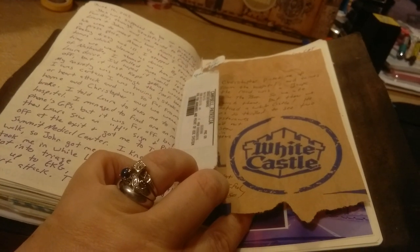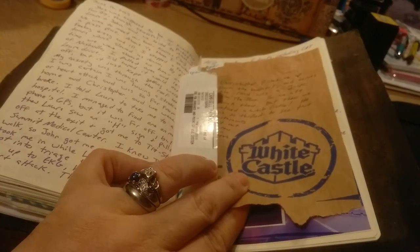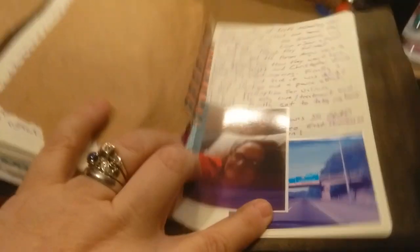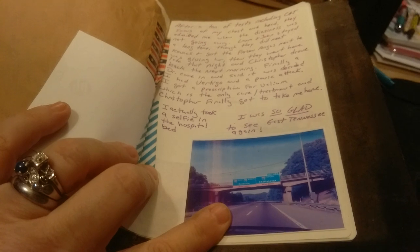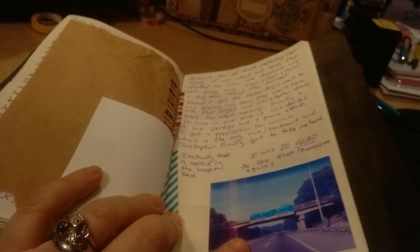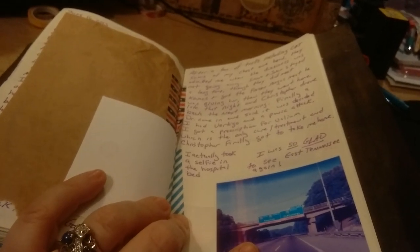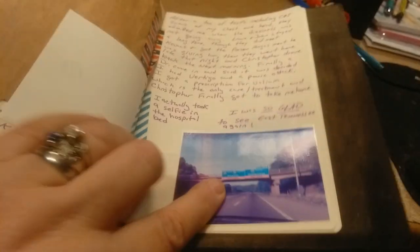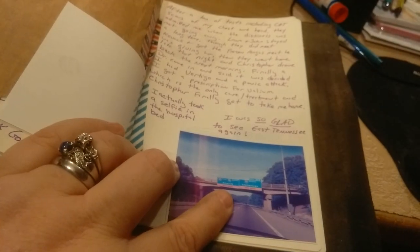The next day my husband drove down and picked me up. We stopped at White Castle because they don't have those here — he's from the north so he was ecstatic to see that again. There's a selfie I took in my hospital bed. I couldn't drive back home — I still had some of the lingering effects, and the only cure for it is Valium, so I was on Valium too. No driving for me. But I was so glad to see the road signs for back home.